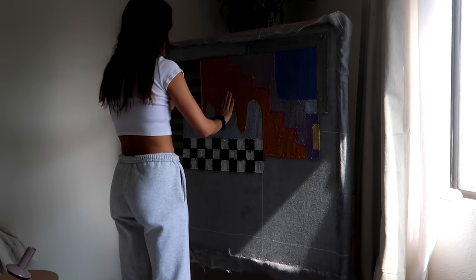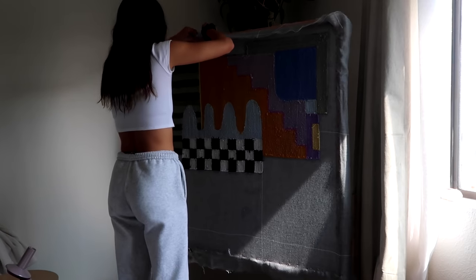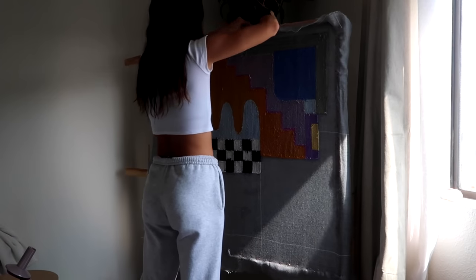After I've checked that it's all dry, I'll take it off of the frame and lay it on the floor to finish the edges and the backing.